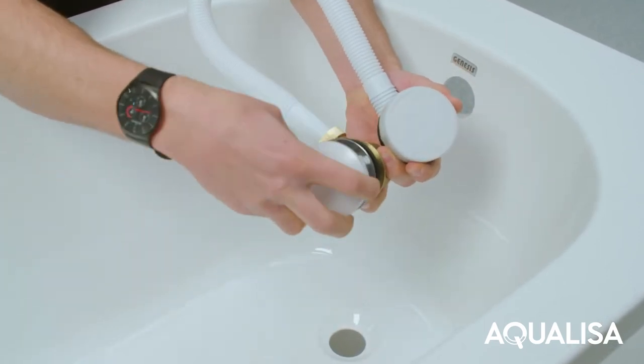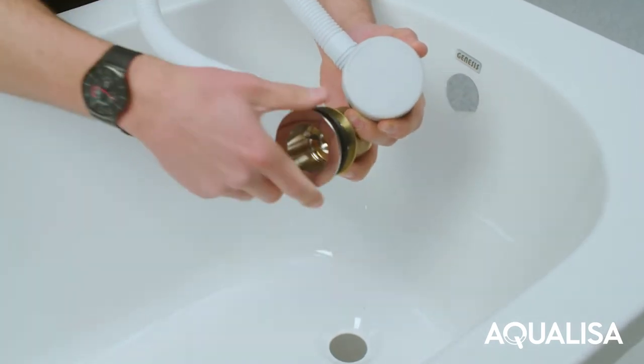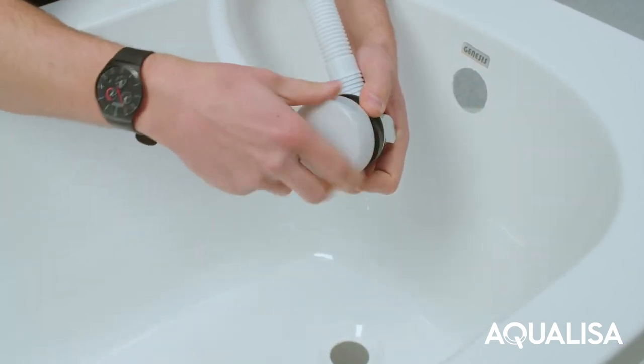Carefully unscrew and remove the bath waste clicker assembly from the waste body and set aside. Unscrew and remove the overflow filler outlet from the body assembly and set aside.